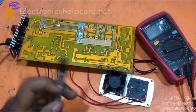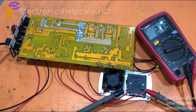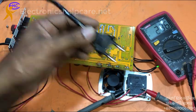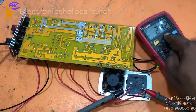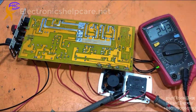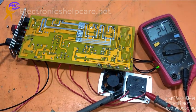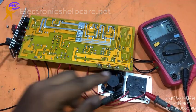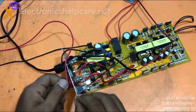No need to change the relay — it was just stuck due to overload. Now the output is okay. Output is 242 volts AC. Checking in battery mode: 36 volts input gives 236 volts AC output in inverter mode. This inverter is now repaired.